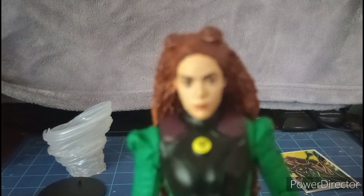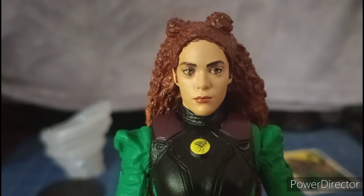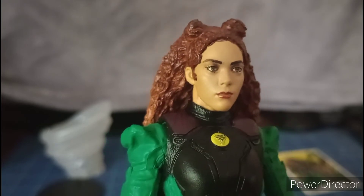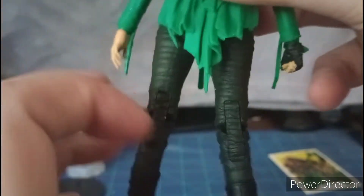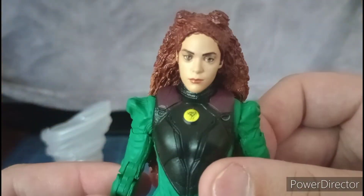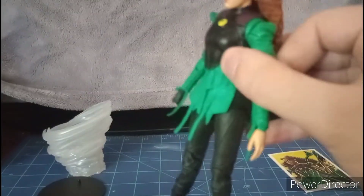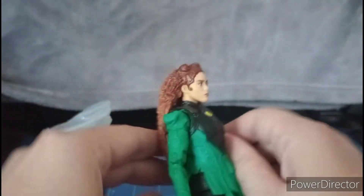Wow, they did capture the likeness of the actress, which I don't know who's playing Cyclone in this film. This is really cool — the outfit looks good and it's really nice. She only has one glove, which I am fully aware of. Her hair is like a massive piece.